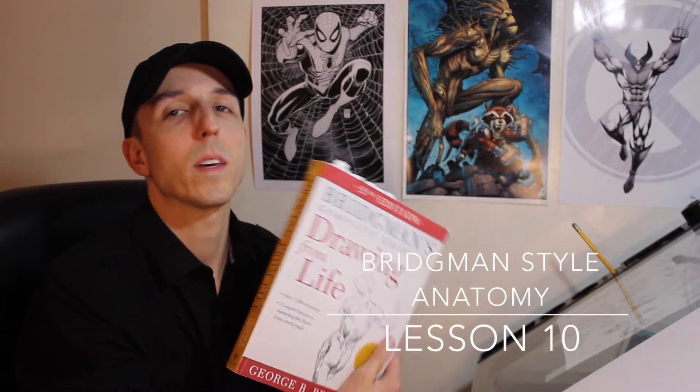Hey guys, Alphaneer. This is video 10 out of 10 in my George Bridgman Style Anatomy 10 video series. This is the foot chapter, so grab your pencil and paper and let's get started.